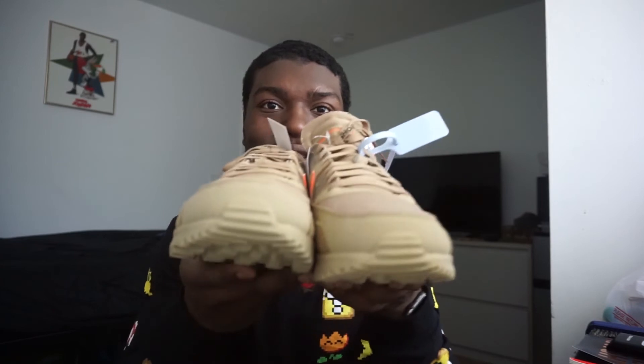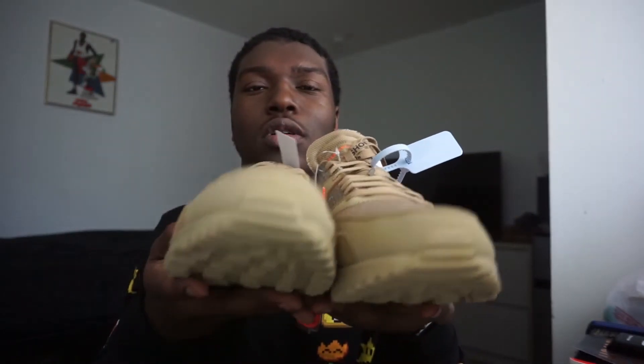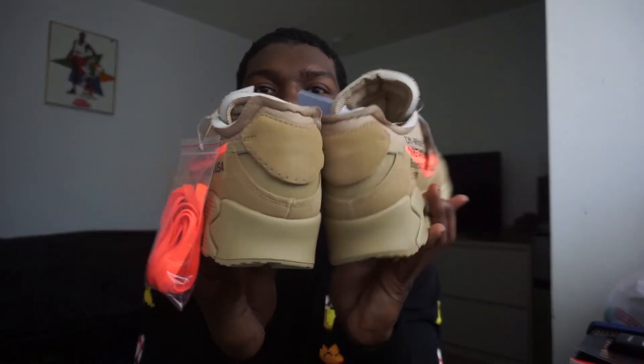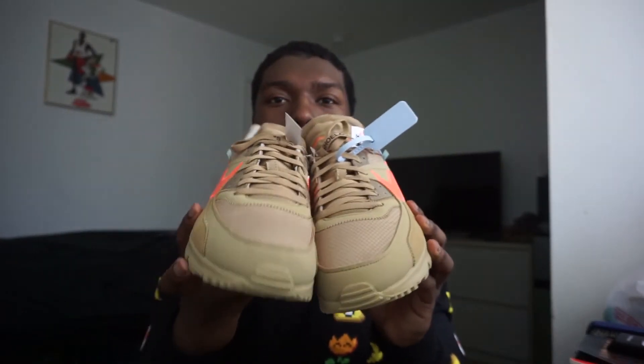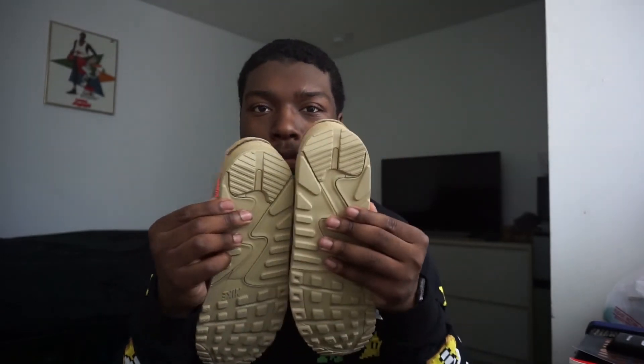Let me give you guys one more look at both shoes right here. I don't see any imperfections. The shoe was amazing. They smell amazing. Y'all have to sniff your shoes before you wear them, of course.